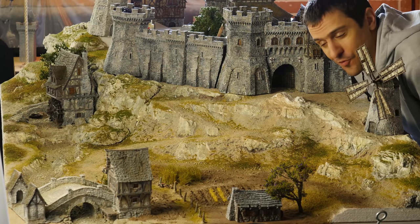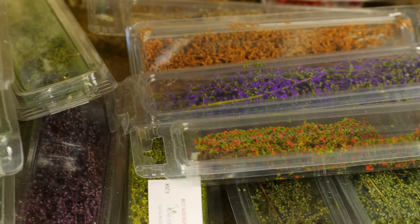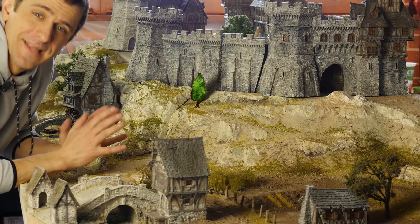This is what we've been waiting for — it's time to bring this board to life. Hey everyone, my name is Neil and this is Real Terrain Hobbies.